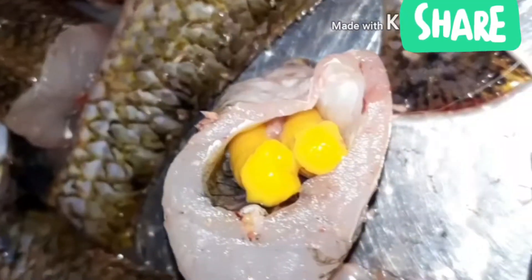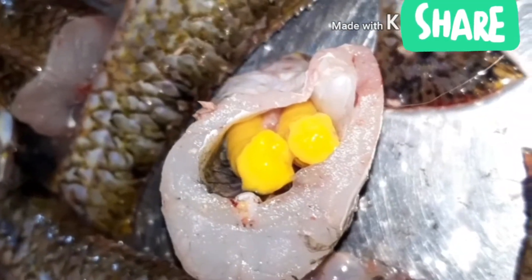We cut the fish into pieces — one piece, two pieces, three pieces, four pieces, six pieces. You will get six or seven pieces from one kilogram of fish.